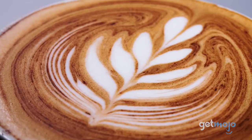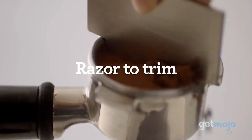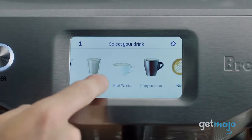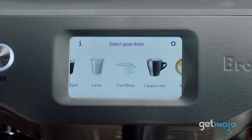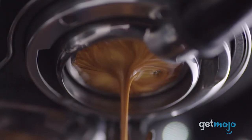Why Breville? They're a well-respected brand that produces high-quality coffee machines and they have a ton of options to suit all kinds of brewing needs. We've scoured the internet to give you everything you should know about Breville espresso makers before buying one.